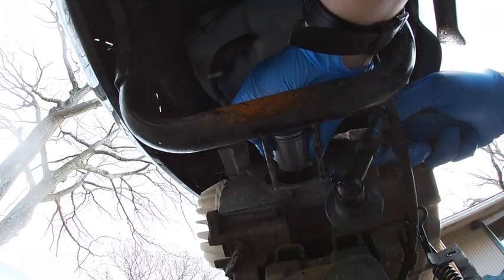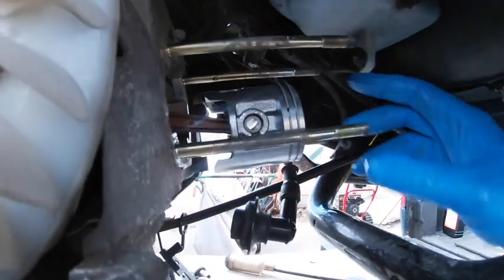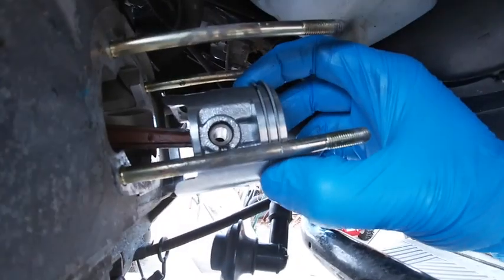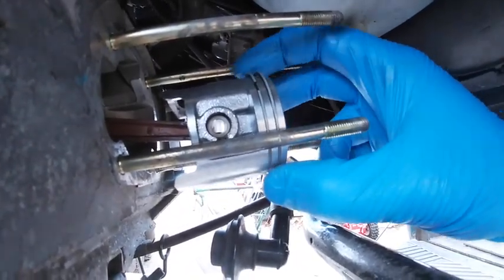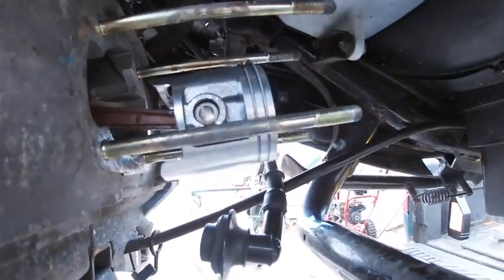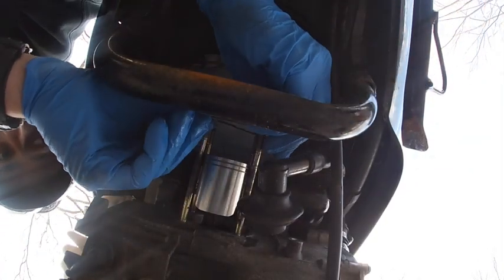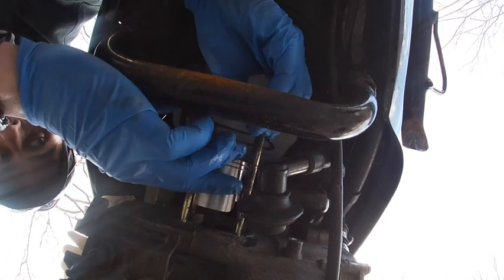Piston circlips are some of the hardest things to get in. The main thing to remember is that the open end faces either towards the crankshaft or up towards the top of the piston so they do not collapse and fall out. There are tons of videos on how to get these in — they call them jesus clips for a reason. Pop your base gasket on, be very gentle with this — sometimes the studs aren't perfectly straight so you've got to work evenly and slowly.